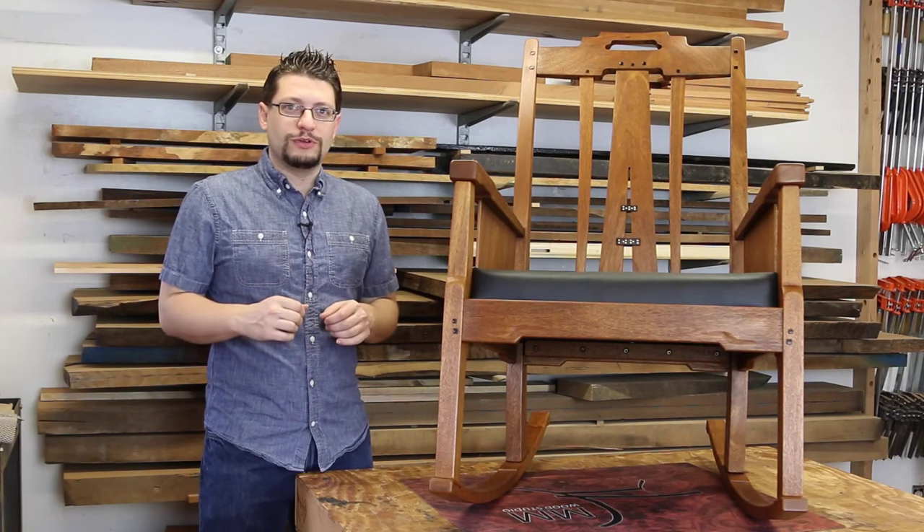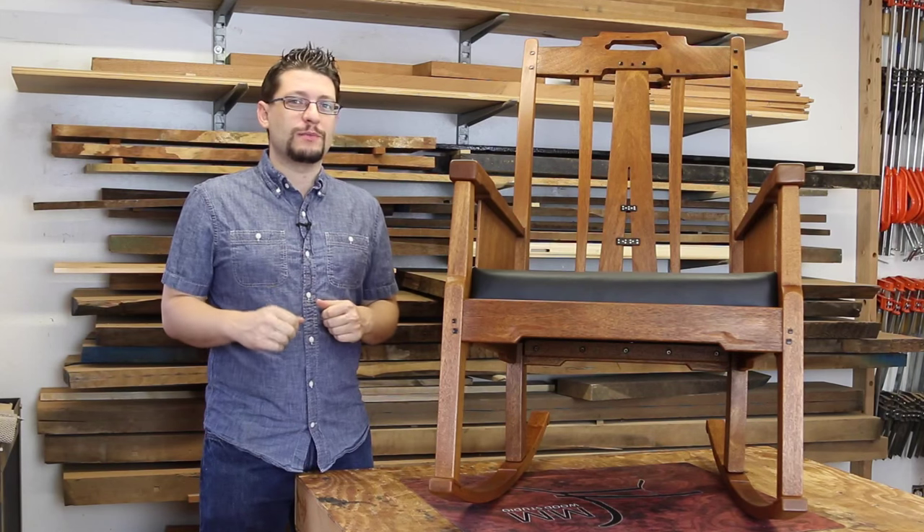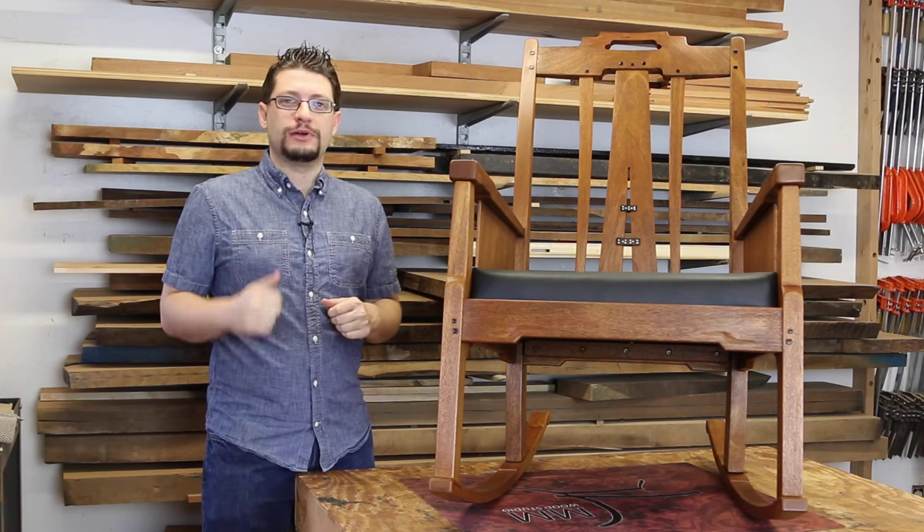Matthew Morse, MMWood Studio. Today is Wednesday, August 19th, which means it's time for another weekly shop update.